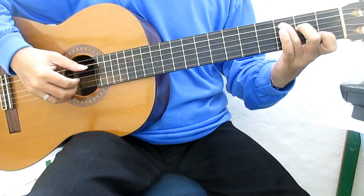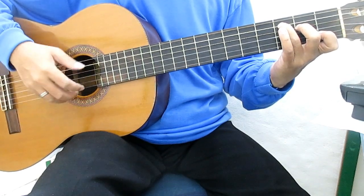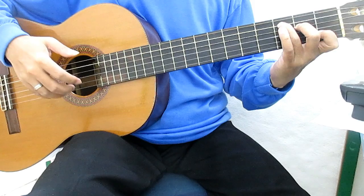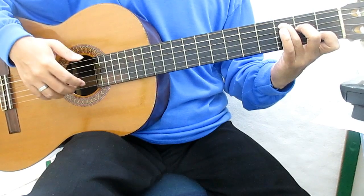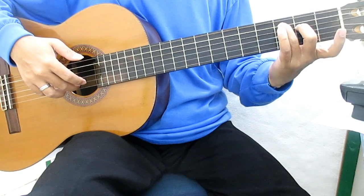Chord C: petik senar 5. Senar 2, senar 1, senar 1, senar 2. Terlunjuk dan diangkat, senar 2.